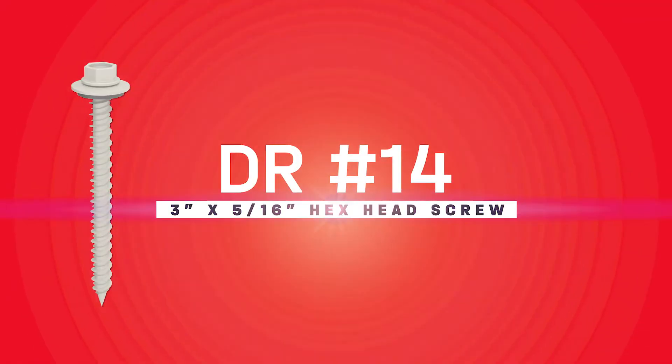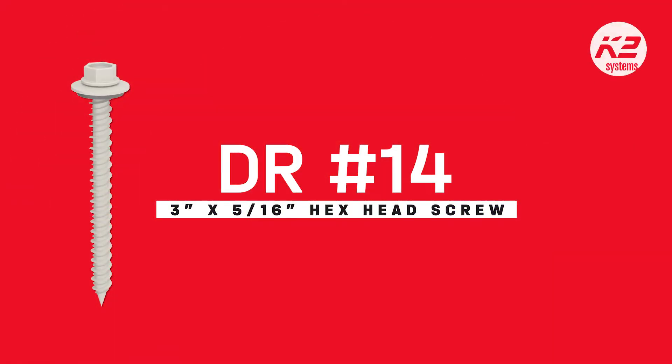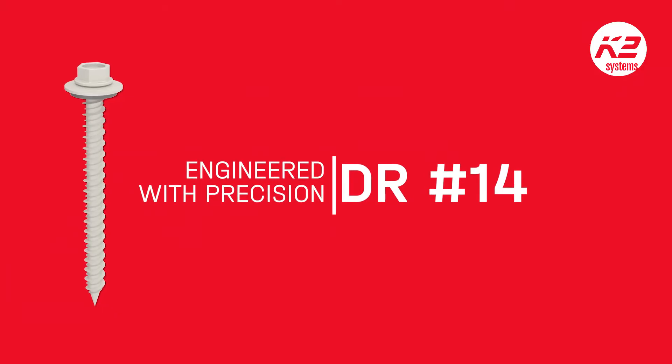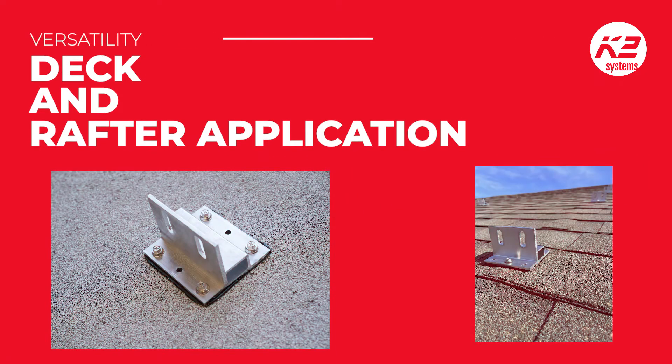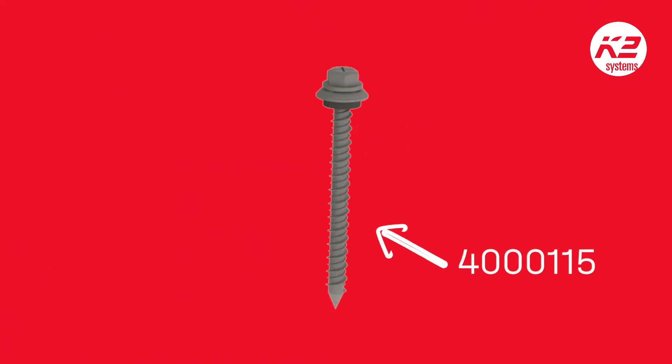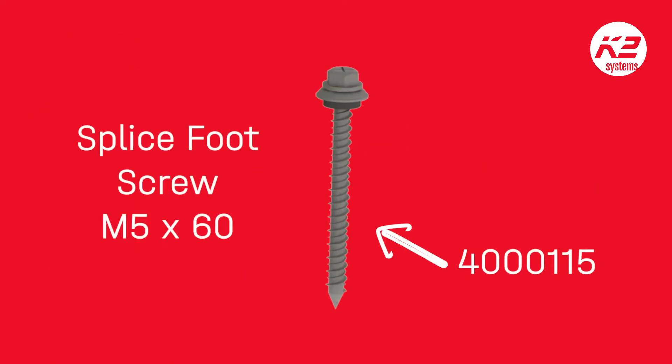DR No. 14 HECS HEAD SCREW, crafted by K2 Systems, the DR No. 14 5-16 HECS HEAD SCREW is engineered with precision. The DR in its name signifies its versatility for deck and rafter applications. This screw will be replacing the 4000-115 SPLICEFOOT SCREW M5BX60.